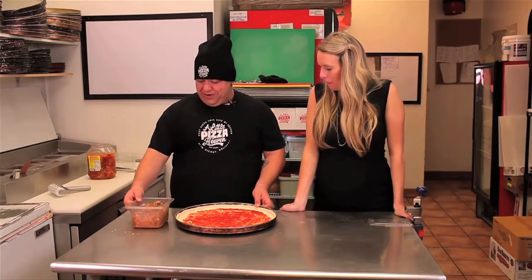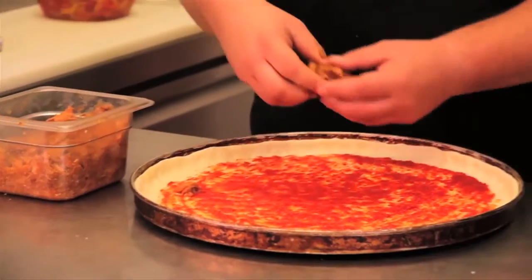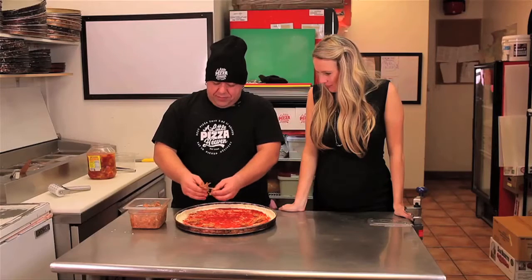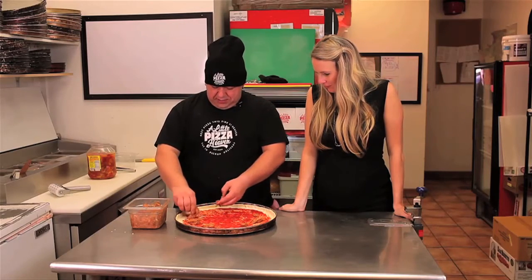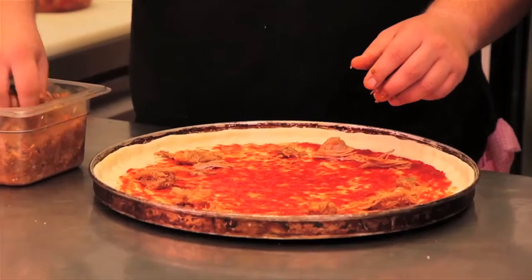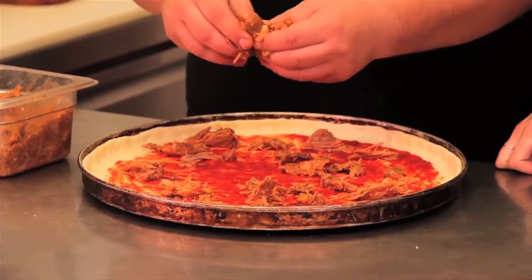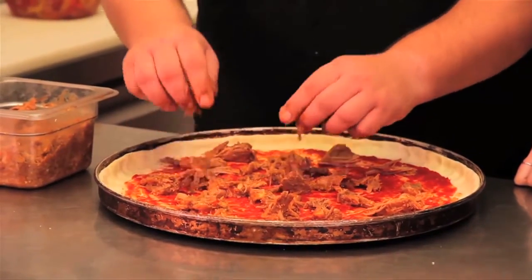Now we'll start with our pulled pork — we're really generous with it. We want everybody to have almost like an at-home meal. Pulled pork reminds me of growing up in the country — harvest days, put the pulled pork on in the morning, everyone would work all day, and we'd come and have pulled pork at night. This is comfort food pizza. It's braised in the slow cooker for a good 24 hours before it's pulled off the bone.